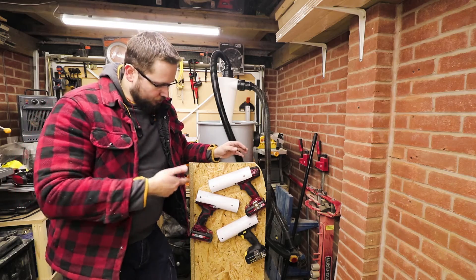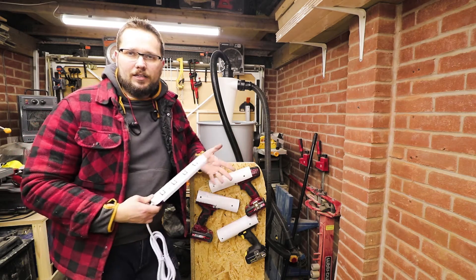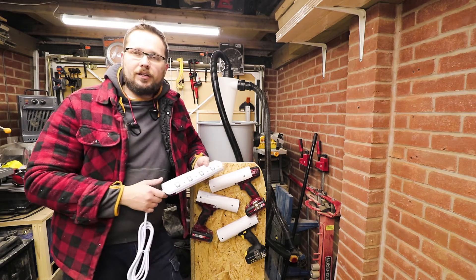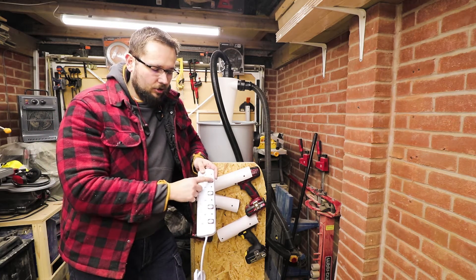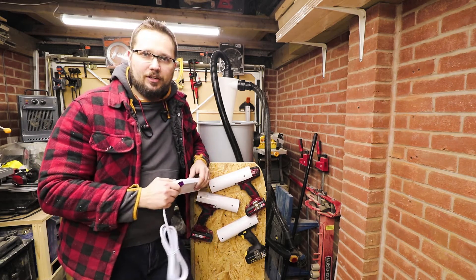And there you go — my two drills and the impact driver have got their own place on the cart now. The next thing we're going to do is install a power strip. This will allow me to install all the chargers on the cart as well, and obviously plug in the shop vac into this too. Each individual socket has got its own on/off switch, so that will be very helpful. Let's whack it on the cart.